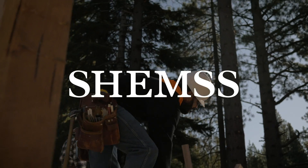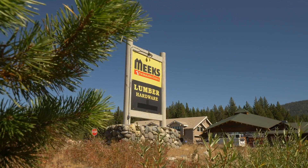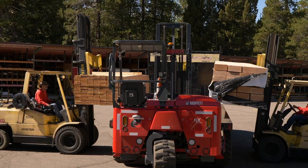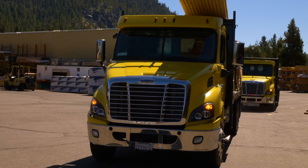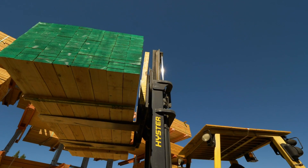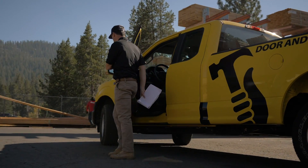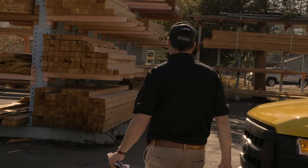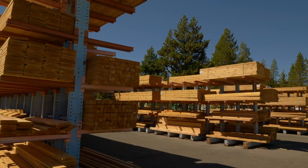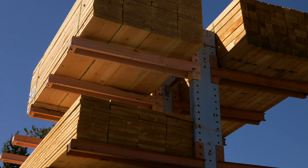Welcome back to Shems. In this episode we'll frame the walls of a two-story house, and step one is lumber. For this home we purchased our lumber locally from Meeks Lumber. Meeks has been providing top quality building materials to local contractors and homeowners for over 90 years. They have all the lumber you need to build a house, and a very convenient drive-in yard where you can pull up with your truck and load the materials. For larger orders like an entire house, we had Meeks deliver to our job site.